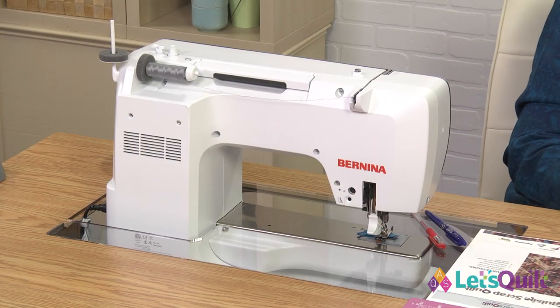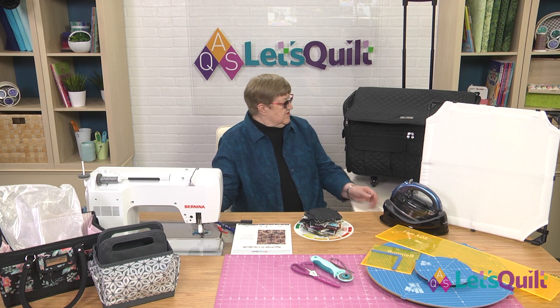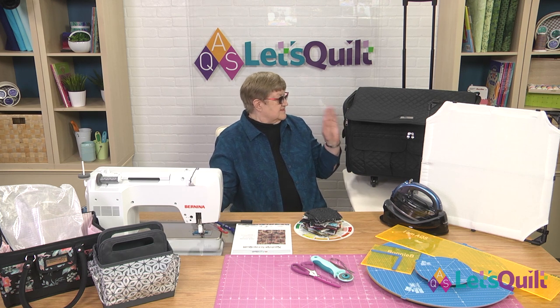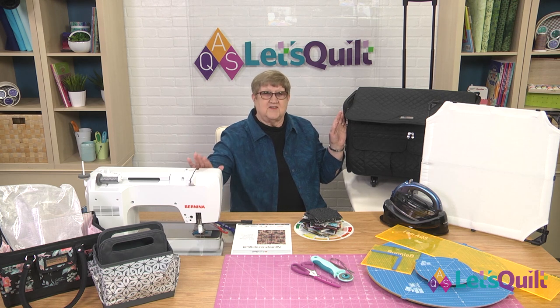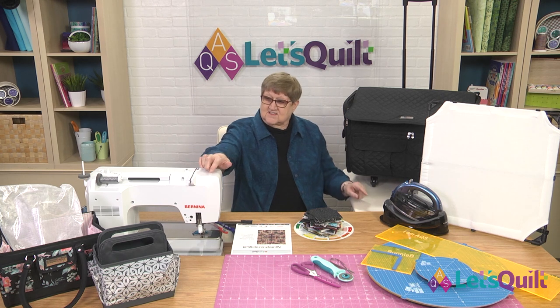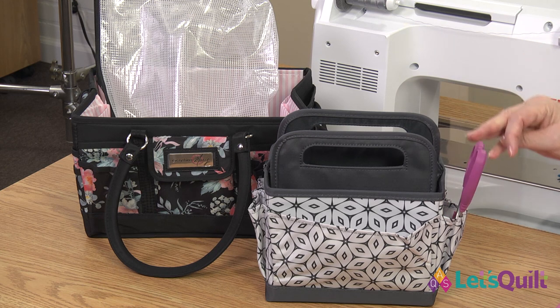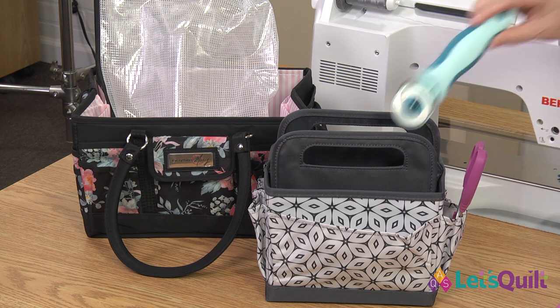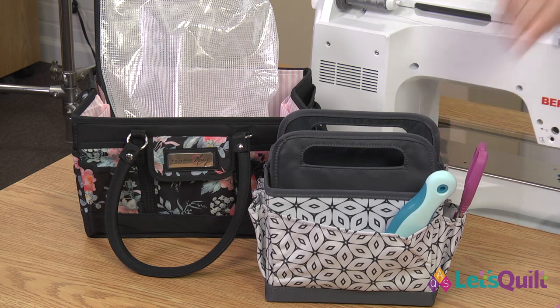First of all, we have the Bernina 770 QE sewing machine made especially for quilters. Everything Mary provides a carrying case for your sewing machine, and believe it or not, this case is big enough to fit this machine. They also have other cloth and fiber containers that you can set on your studio, or the one with the printed pattern is a great little bag to store your fabric in for this particular project.